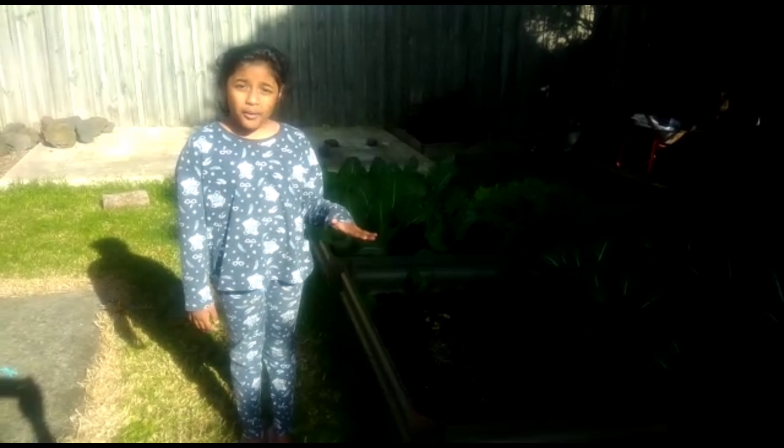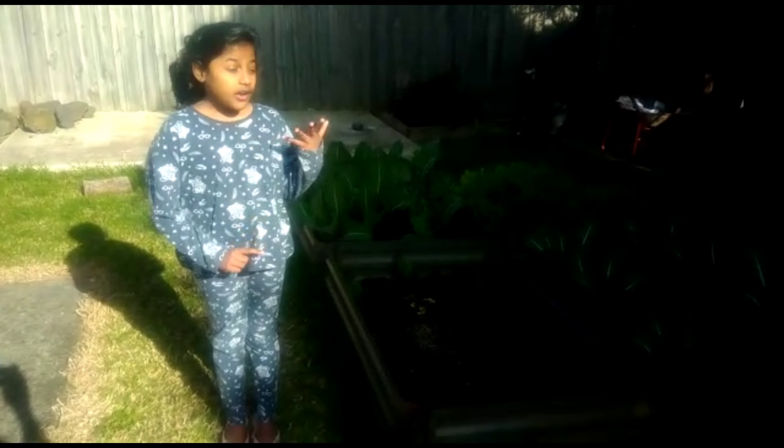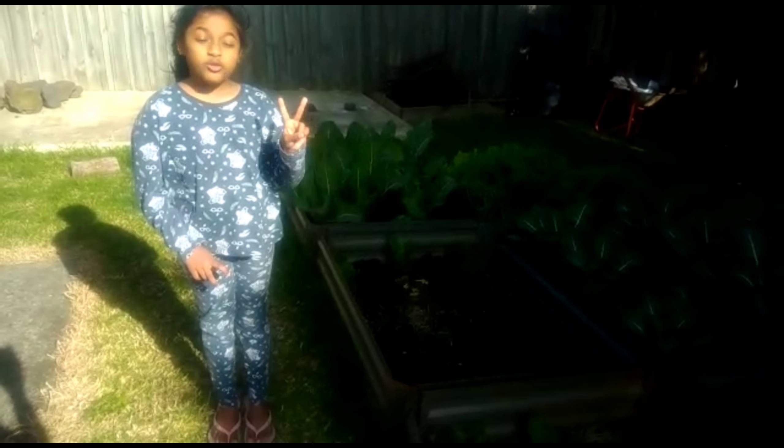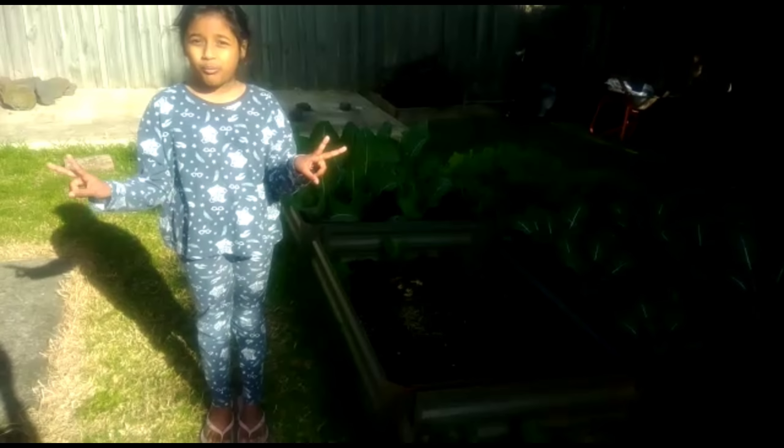Hey guys, it's Ashini and today I'll be giving you an update on my garden. I'm going to pull two pink radishes and two white radishes.